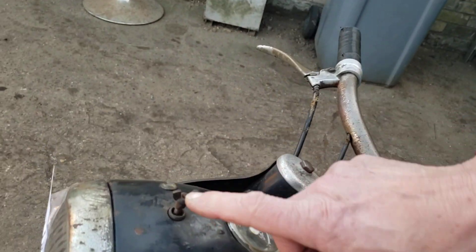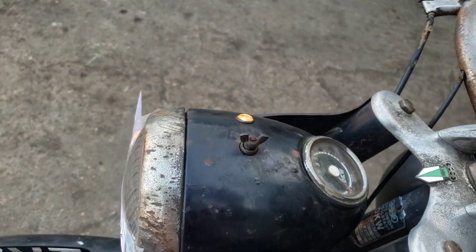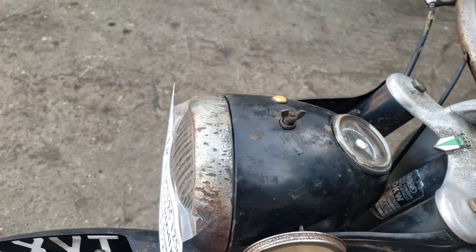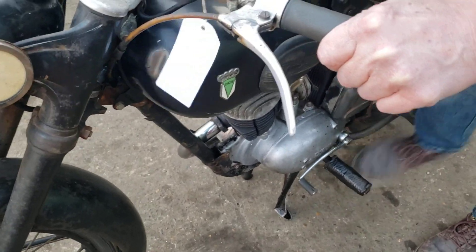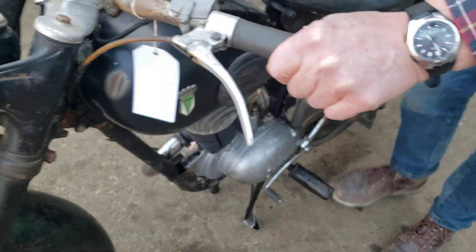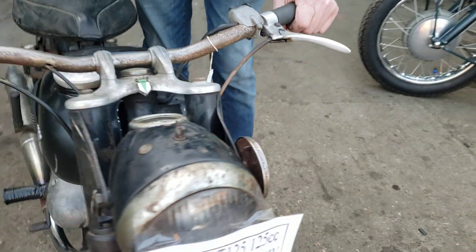Ignition — this weird and wonderful thing here. Just give it a push. Typical German push-button ignition, lots of bikes like that. There's your ignition line. And it should start. There we are — on the button.